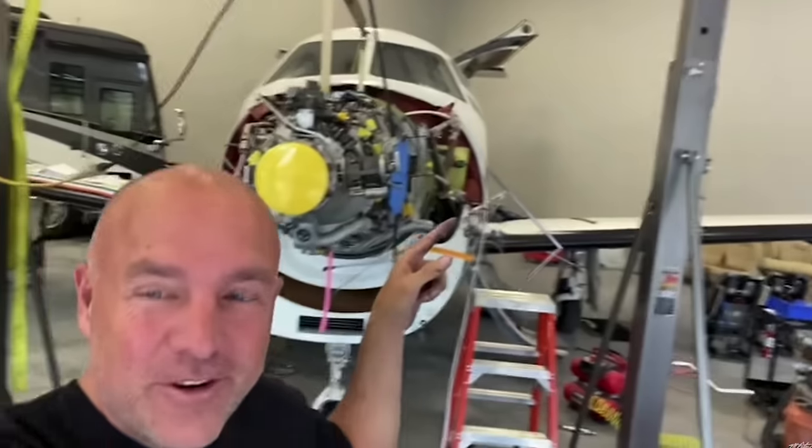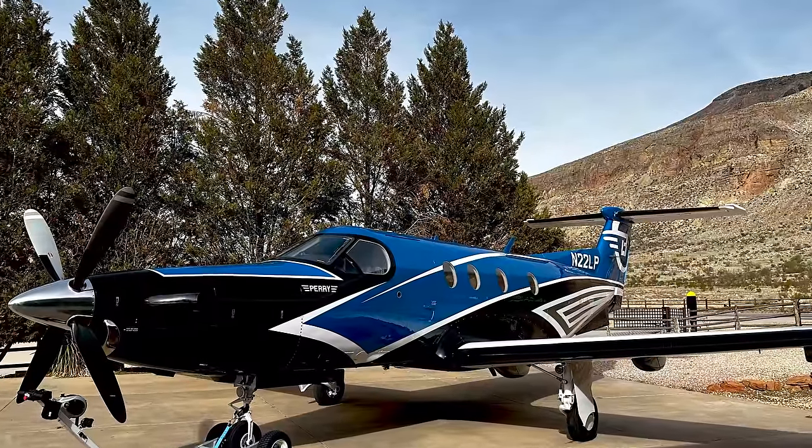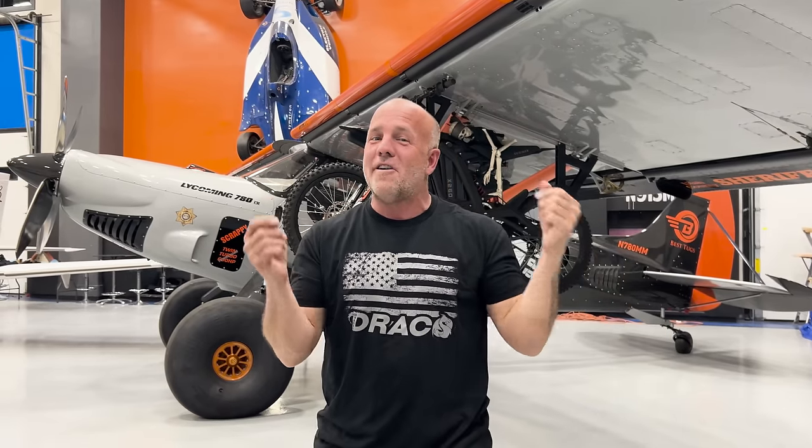We are putting a nearly million-dollar motor upgrade in a Pilatus private aircraft. We want to go through all the numbers. My brother Mark already put this video out, but I wanted to make sure that everyone following along could see this on my channel.